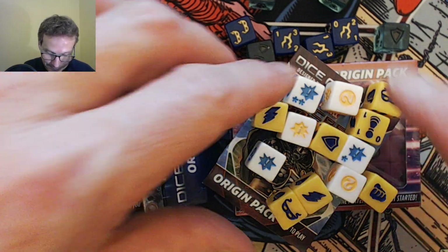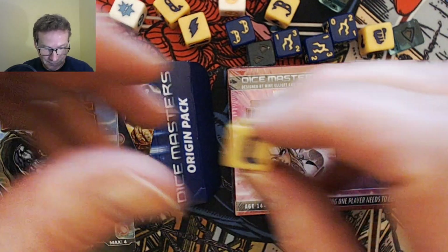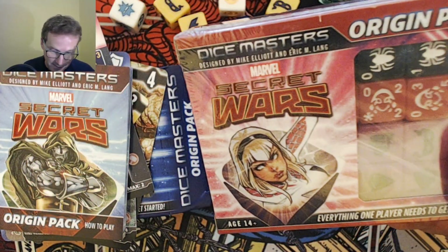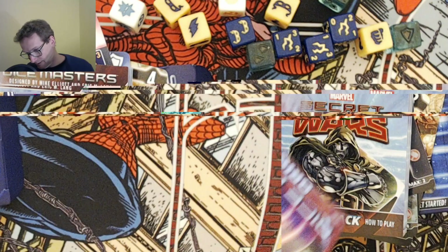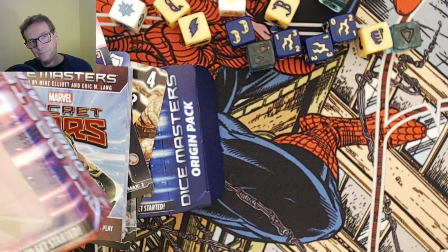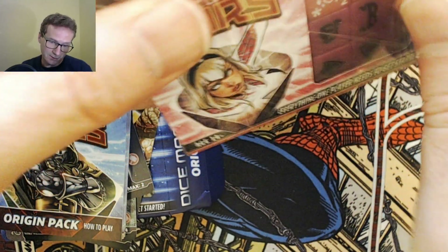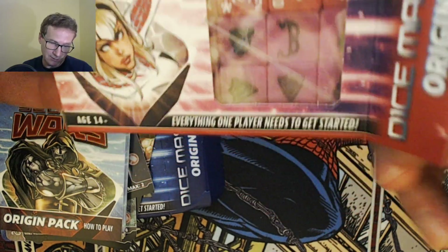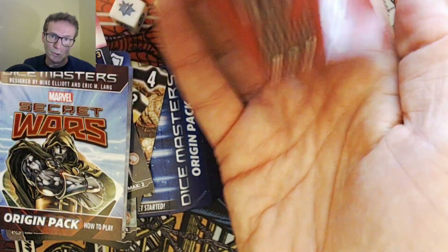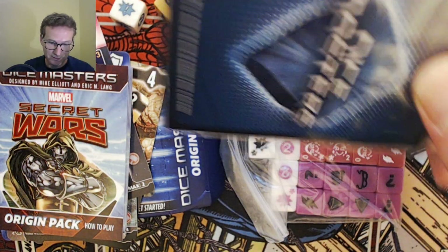That's everything in that particular pack. Now moving on to open the other one — this is getting really messy. This is the pink one, which has got Spider-Gwen and Spider-Man as the two characters. It's basically going to have the same contents, except the psychic dice will obviously be a different colour and the characters will be different. Let's quickly wrap that open.